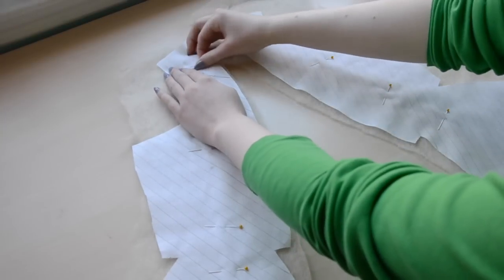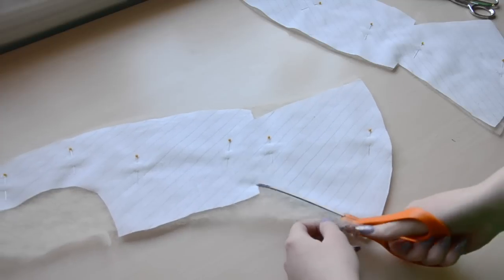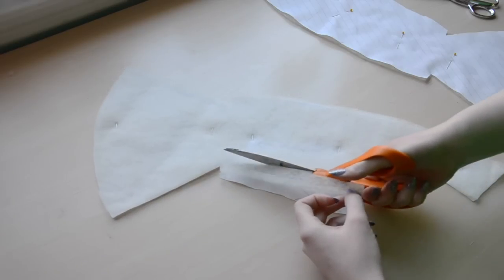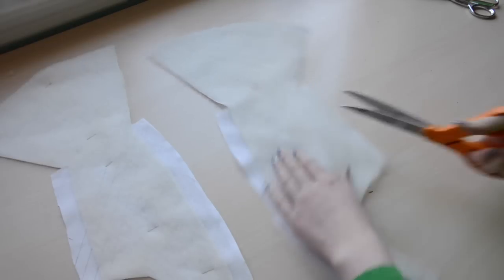As a side note, looking back on this project, I would have sewn boning channels into the lining by machine before this step. I ended up sewing them by hand later on, and they aren't as durable or clean looking as I would like. So if you make this project, please learn from my mistake.